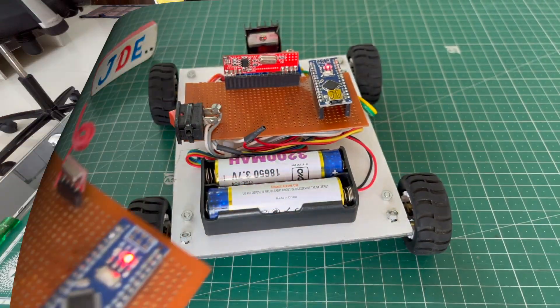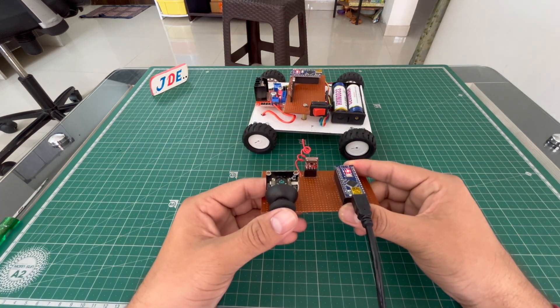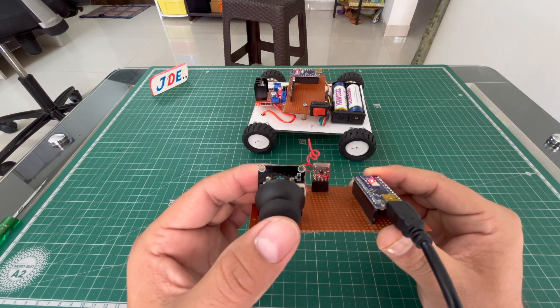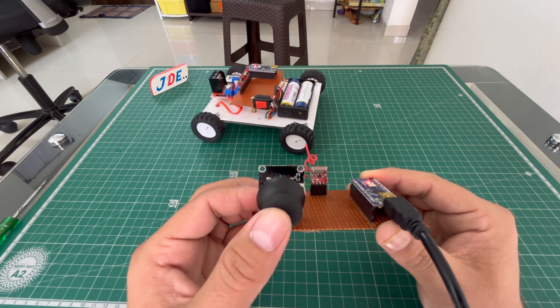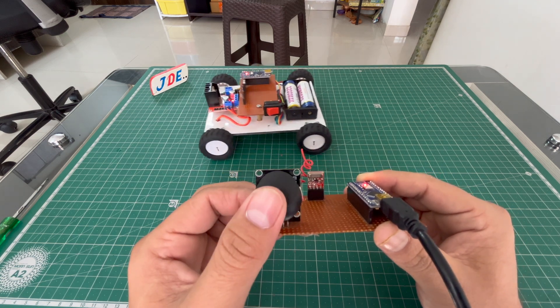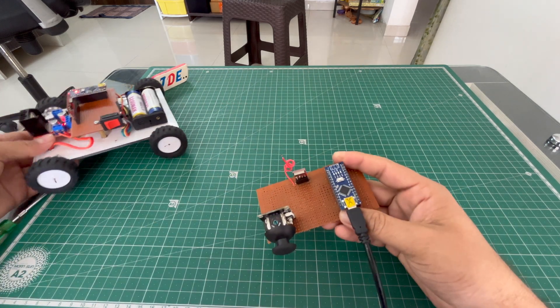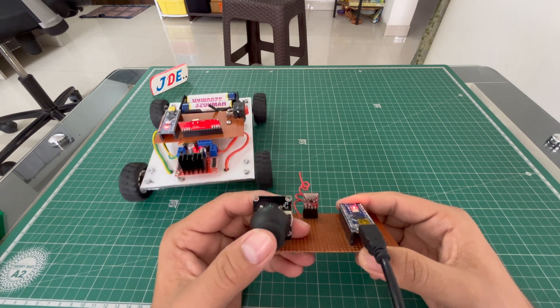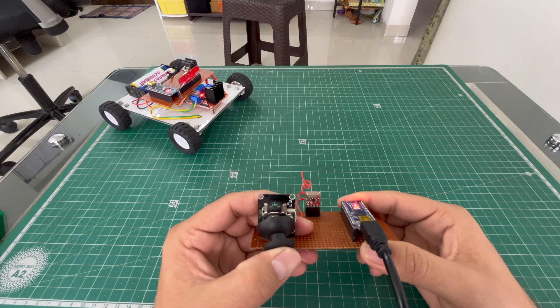When you move the joystick upward, the robot moves forward. When you move the joystick downward, the robot moves backward. Moving the joystick to the right makes the robot go right, and moving it to the left makes the robot go left.